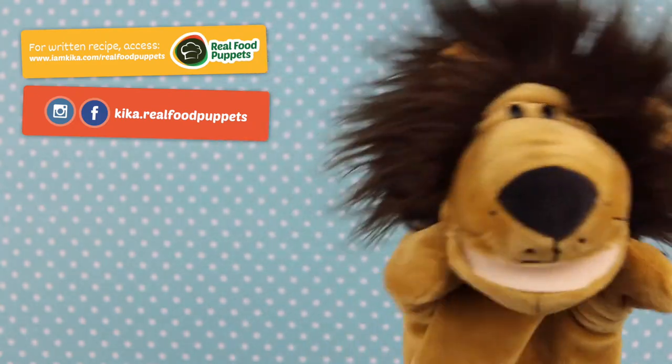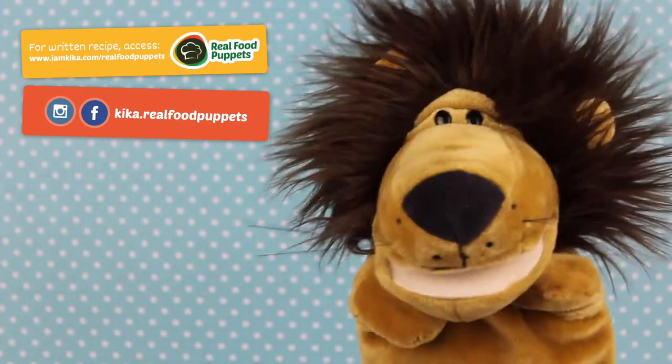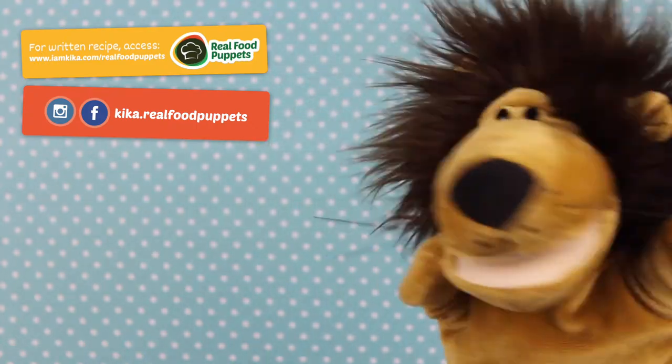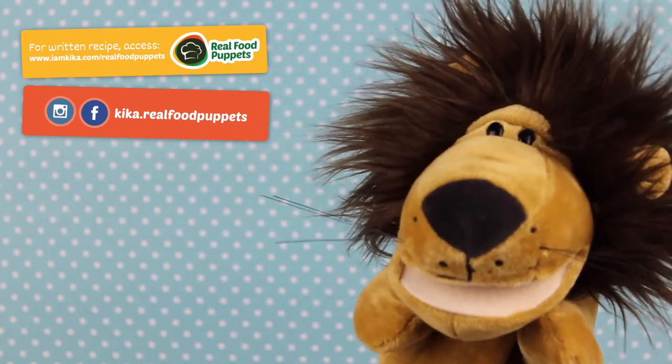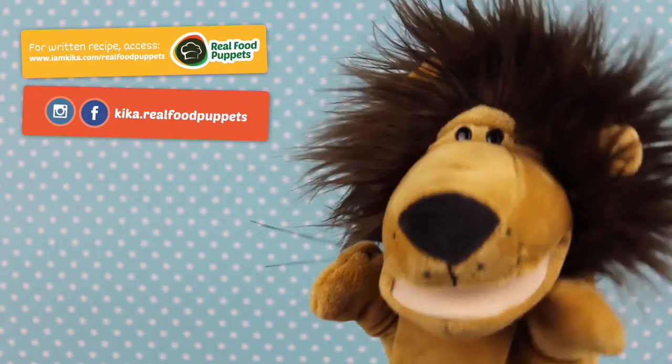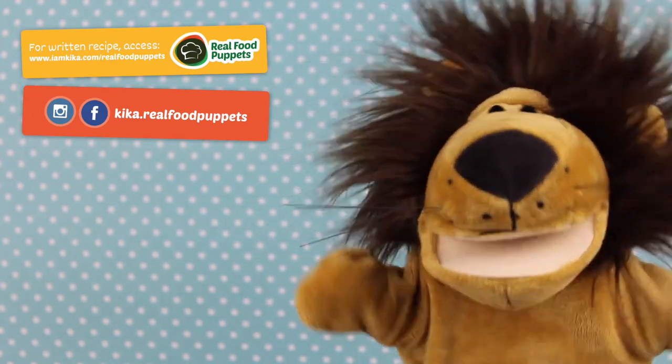In case you'd like to watch more cauliflower recipes, we have the perfect playlist just for you — you can find the link here. You have no idea how versatile cauliflowers can be. If you want to see more videos like this one, don't forget to give us a like below and subscribe to the channel. Bye-bye!